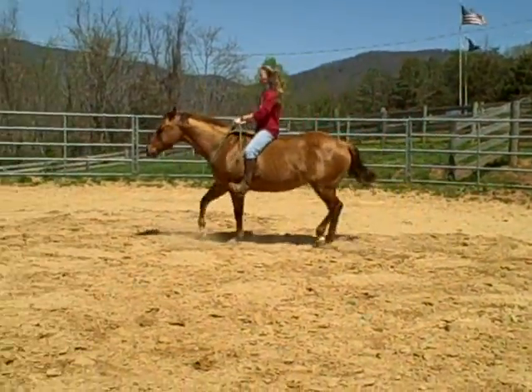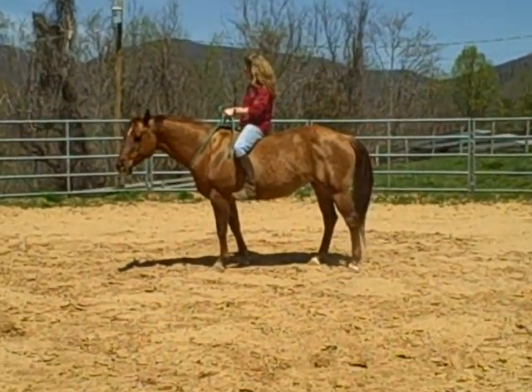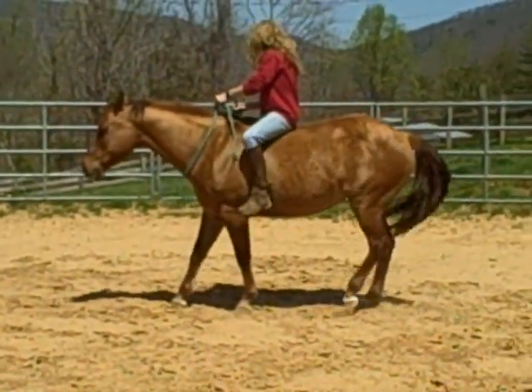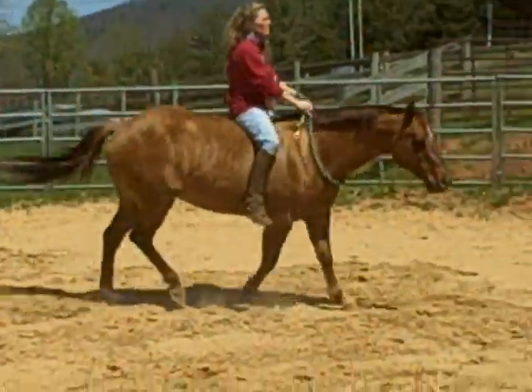So today is the start of a small series we're going to do on riding your horse bareback. You may or may not want to go on to riding your horse bridleless, and we can talk a little bit about that later.